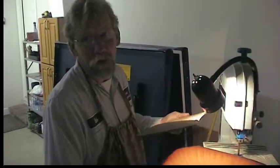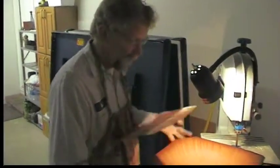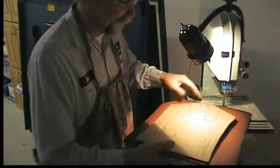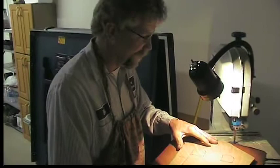We can definitely make gingerbread into a manly process. I've got my gingerbread slabs — I've already baked them and rolled them out. I've got my pattern, and now we're just going to cut it out with the jigsaw.